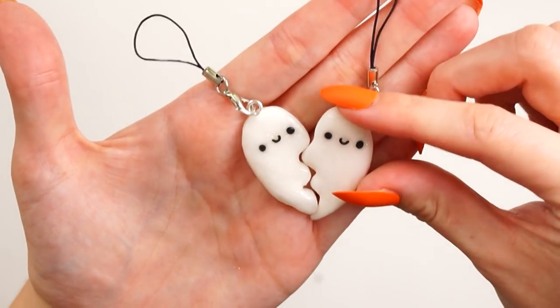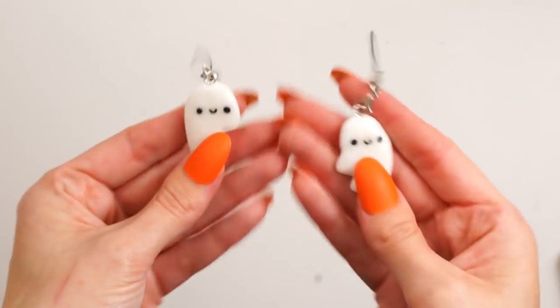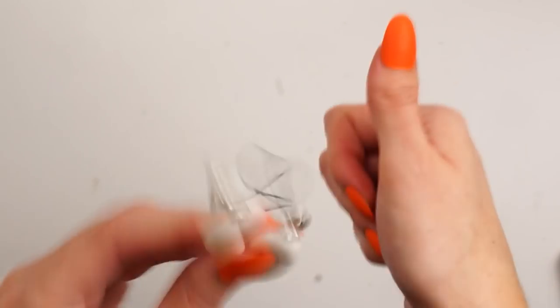As you can see, once you attach the findings on top, your charms are complete. They just match up to make a little heart and it's just so cute, I love it so much! I hope you enjoyed this video — if you did, please give it a thumbs up, and I'll see you in tomorrow's video. Bye!